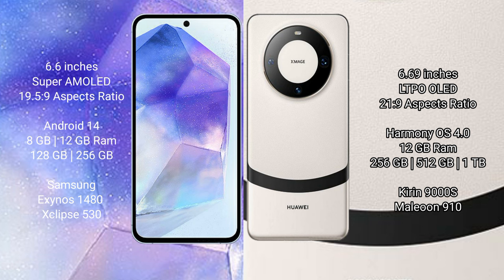The Samsung Galaxy A55 runs on the Android 14 operating system, while the Huawei Mate 60 runs on the HarmonyOS operating system. The Samsung Galaxy A55 comes with 8GB or 12GB RAM and 128GB or 256GB internal storage, powered by the Samsung Exynos 1480 processor with GPU Xclipse 530.